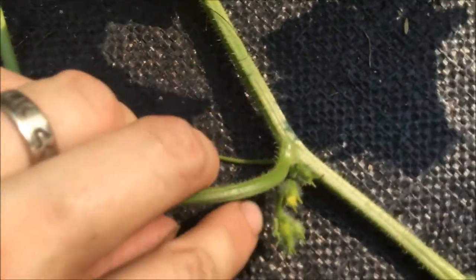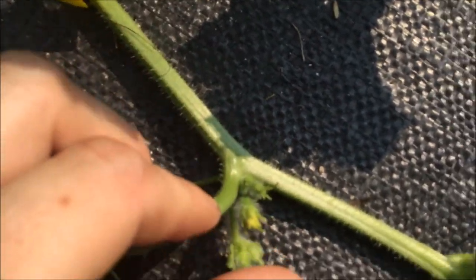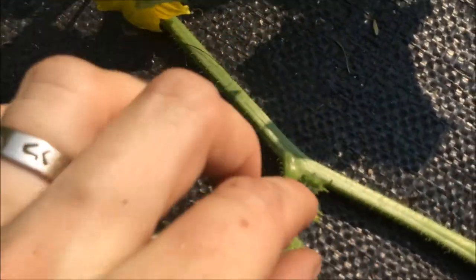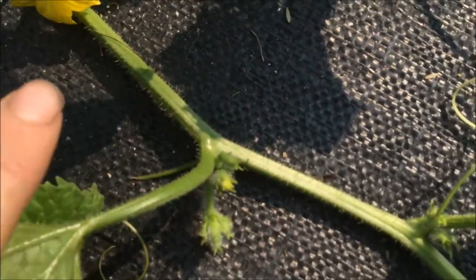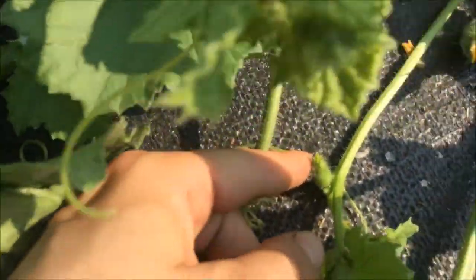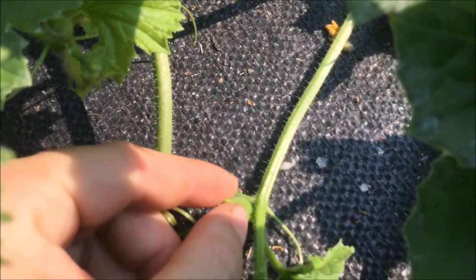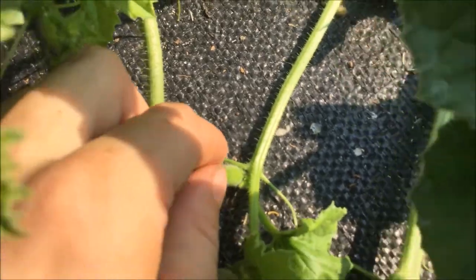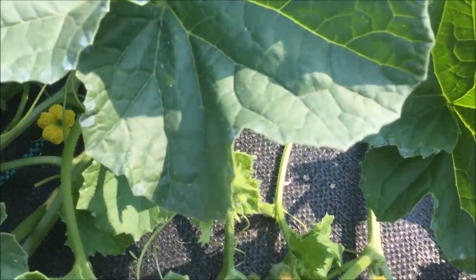There is a male flower that'll probably open tomorrow — it just has a little bit of yellow on it. So I'm going to take a small piece of masking tape and put it around this flower to tape it shut so that the bees can't get in it when it opens in the morning. And then I'm going to find a female flower and do the same thing with it — tape that part shut so that the flower can't open tomorrow morning.